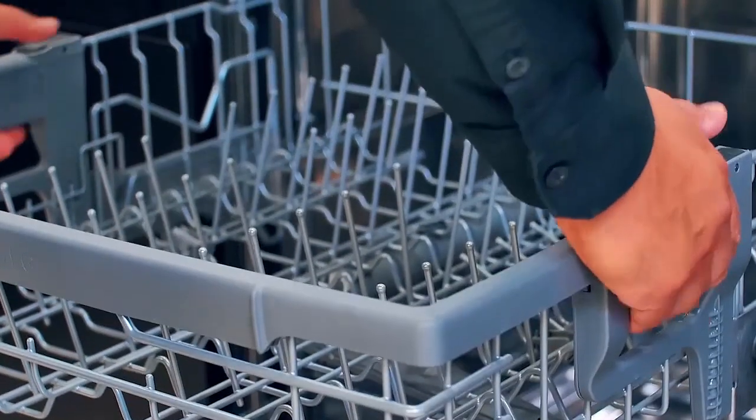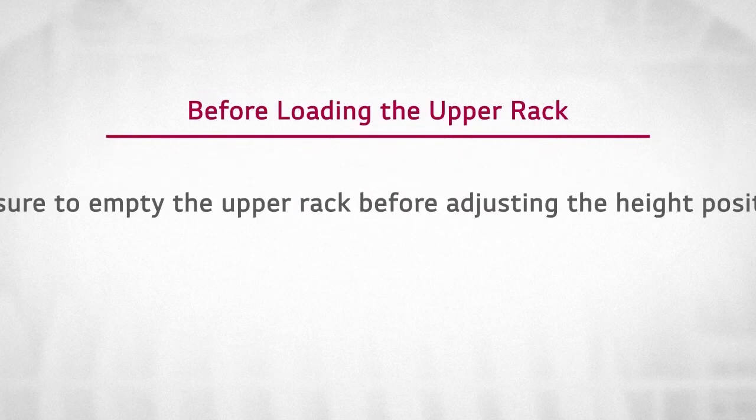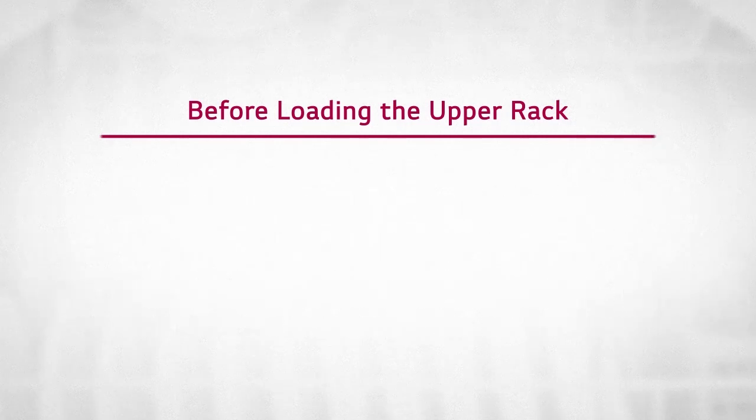Be sure to empty the upper rack before raising or lowering it. Also, make sure the bottom of the upper rack and the lower rack do not interfere with the rotation of the spray arms when loaded. Adjust the height when necessary.